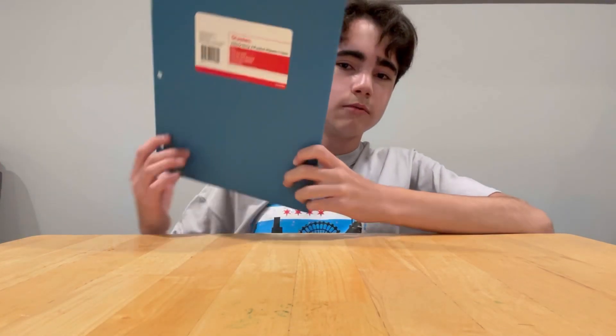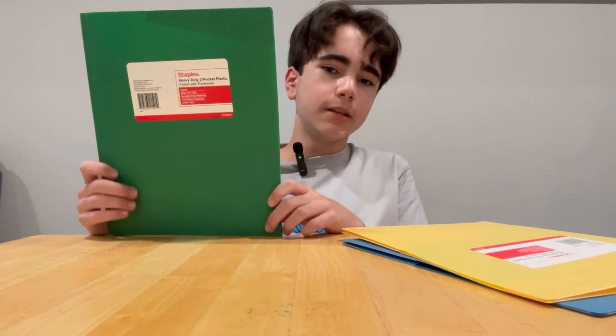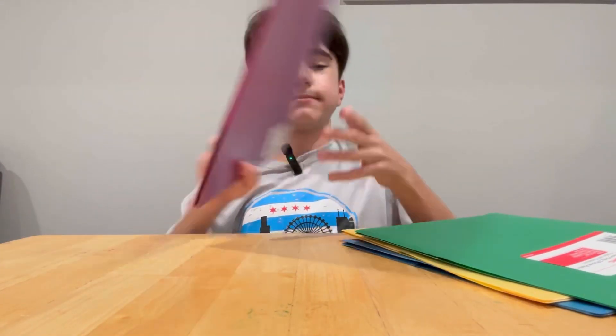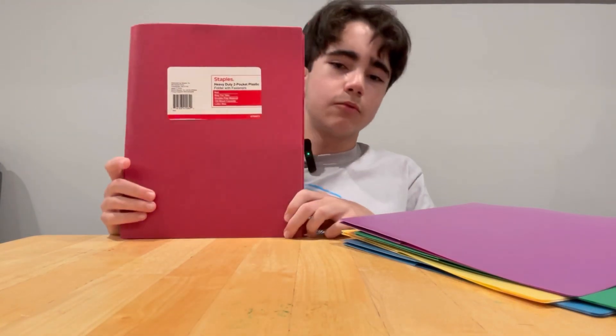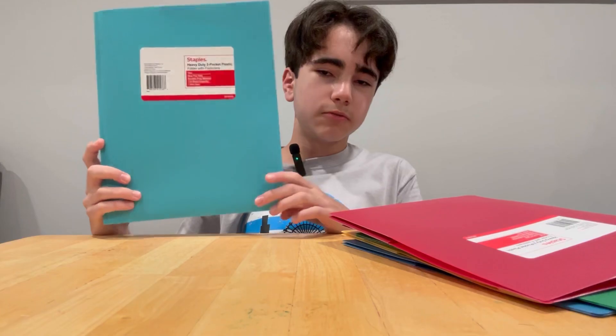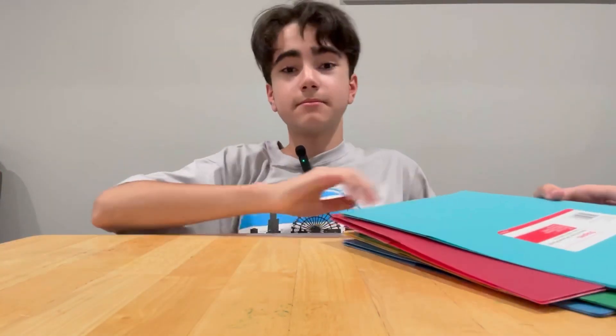I'll do folders next. Blue for math, yellow for history — I hate history — green for science, purple for French — I don't like French — only like mopping, red for English, and this light blue for anatomy and physiology.